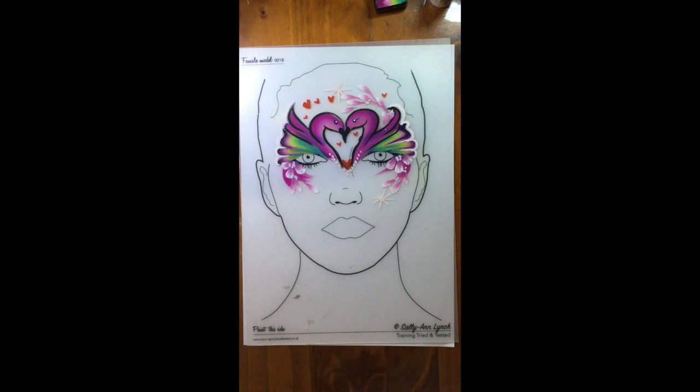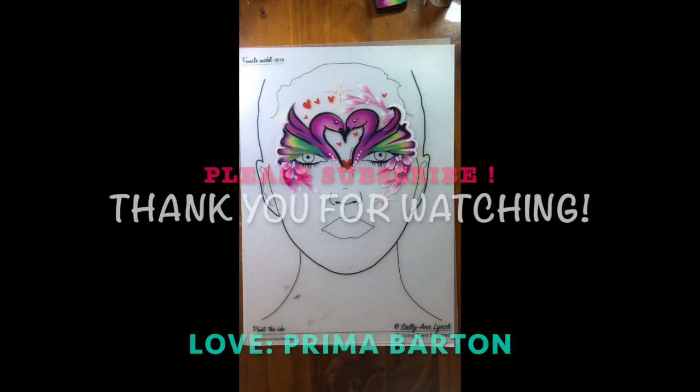So there you go — thank you for watching and I hope you guys have a joyful day. Bye, thank you!